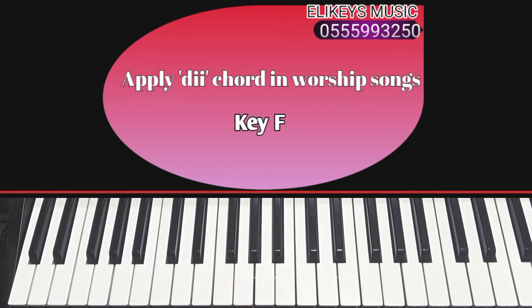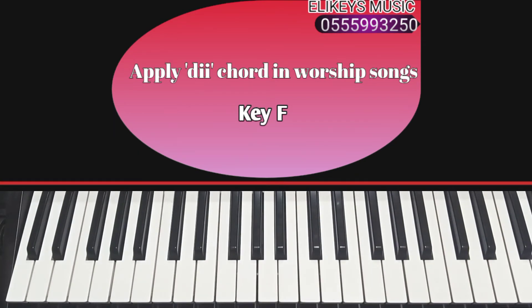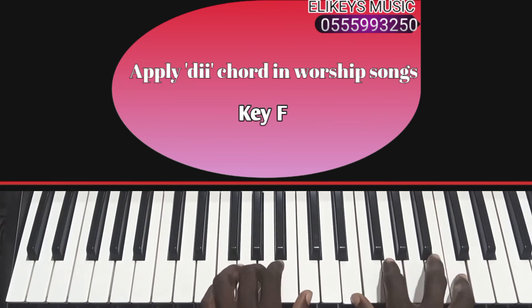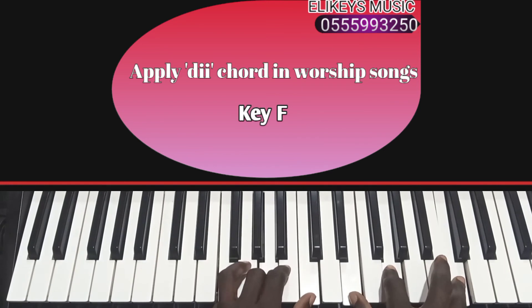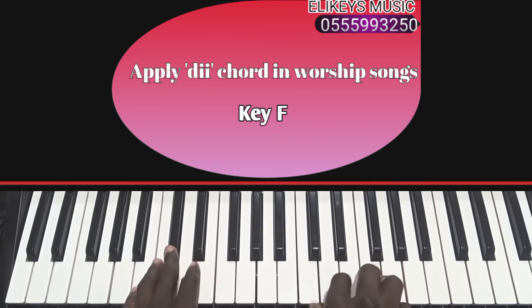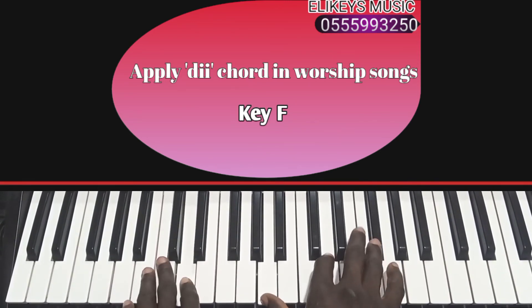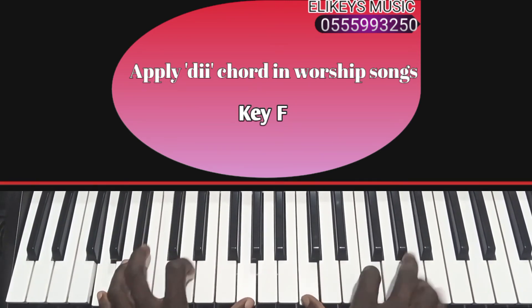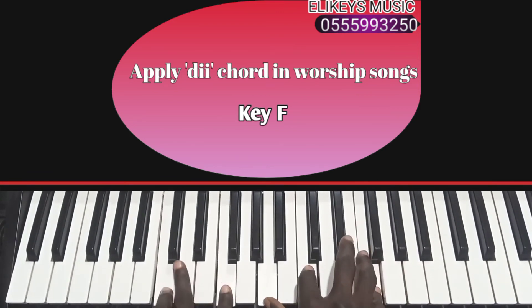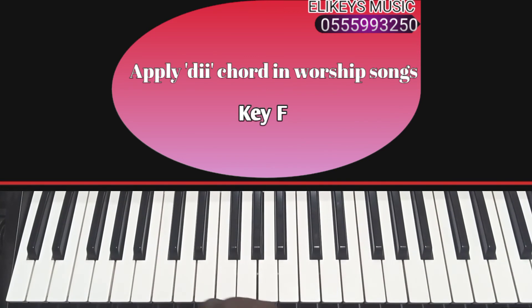So I'm going to do this very simple chord movement. I'm going in the key of F. Okay, so let's take another song. Okay, so this song — I'm sure you have heard of this song before.